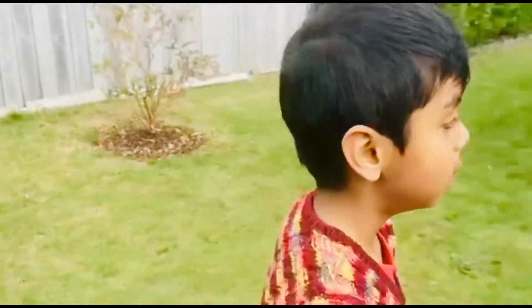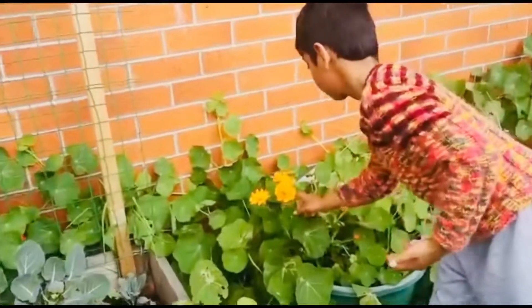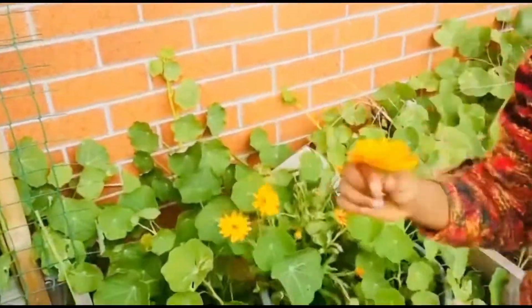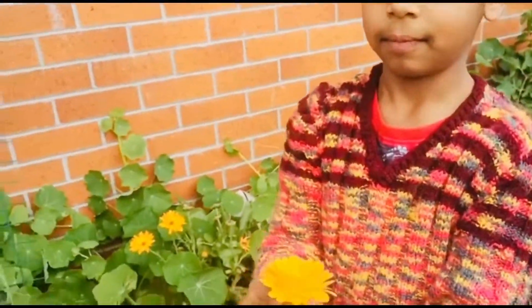So let's look for another colored flower. Wow, you found two flowers — let's put them on the table.